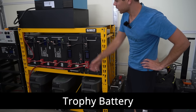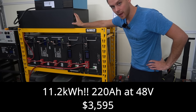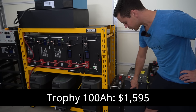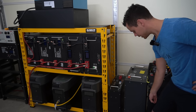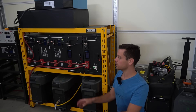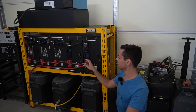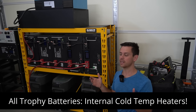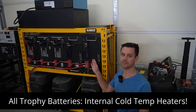Next is Trophy Battery — this massive one is over 200 pounds, a 220 amp hour 48-volt battery. They also have 100 amp hour and 110 amp hour models, plus a new 220 amp hour version I still need to review. These are very nice batteries and use different cells than the other server racks — exclusively CATL and EVE cells, which are fantastic. All Trophy batteries also come with internal heaters, making them the only server rack battery on the market with that feature, which is great for cold environments like a cabin.